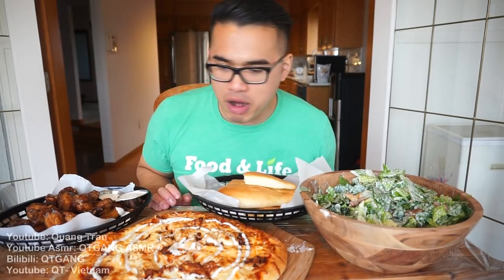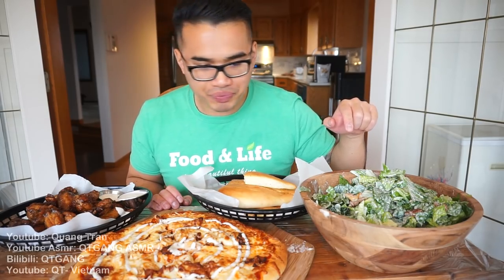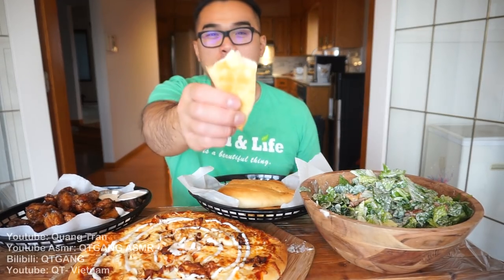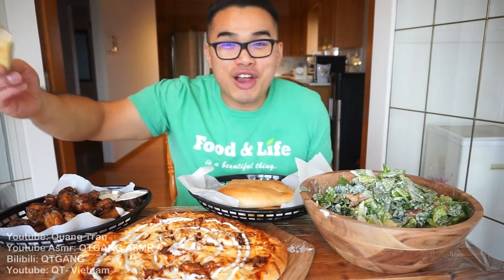I think the only things I actually bought were the two dressings, the bacon, and the croutons. Everything else was leftovers. So thank you Tessa Hayes for mentioning this — when I looked in the fridge, everything added up perfectly.